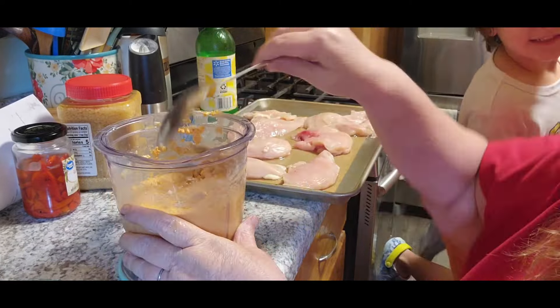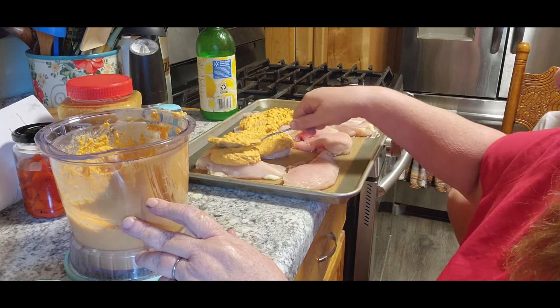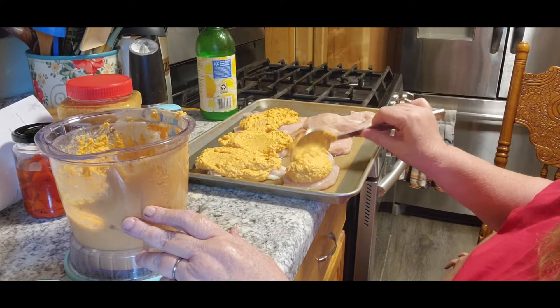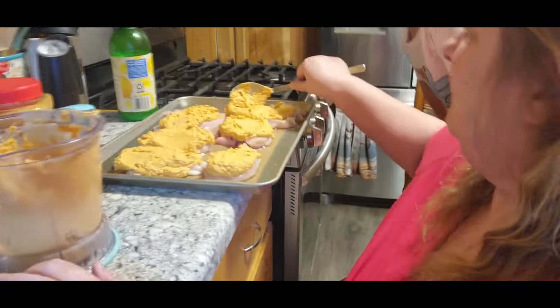We're gonna give it a little stir and then we're gonna put it on our chicken — spread it on there. Does that look good? Yeah, but I don't like spicy. It's not spicy, honey — hot peppers are spicy, these are red peppers, there's a difference. It might be really good and you didn't even know it! If you want you can have some hummus. We've got our oven on 350.